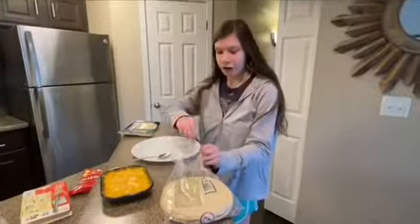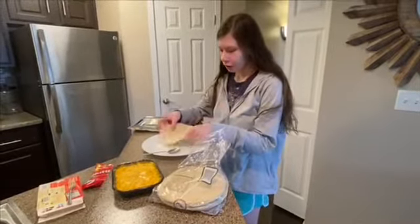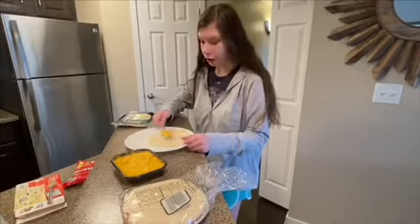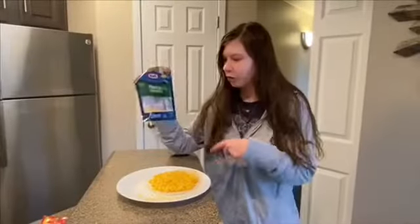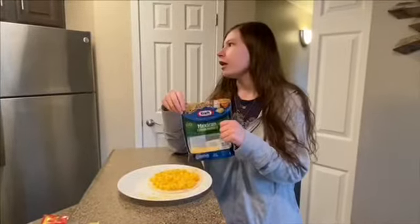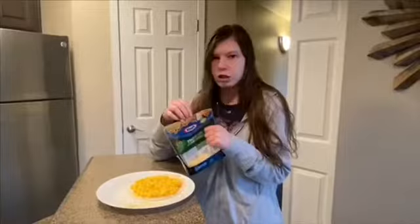The next thing you need to do is get a tortilla out, and from the video you put mac and cheese on the tortilla. Then you put shredded cheese on top of the mac and cheese, and you can either warm it up in the microwave or in the oven until the shredded cheese is melted and then it should be done.